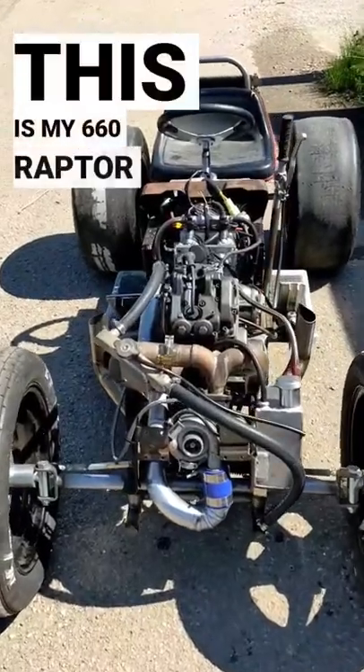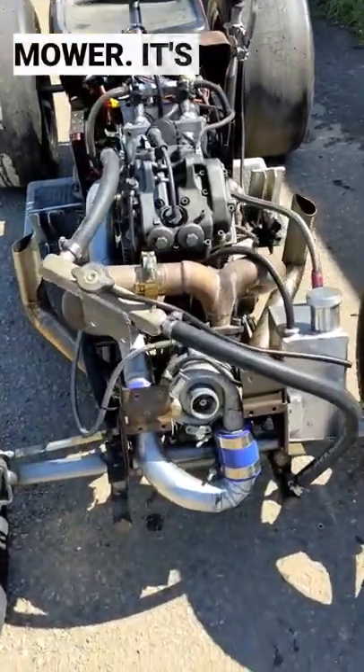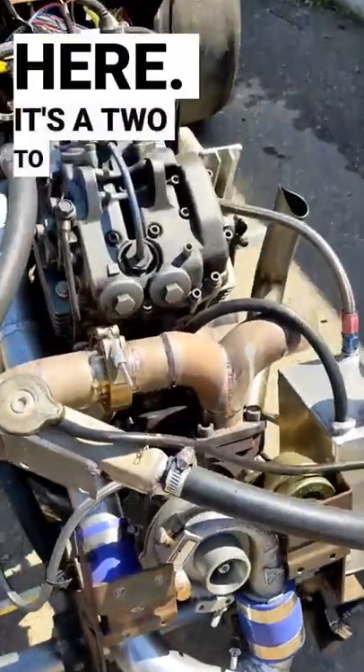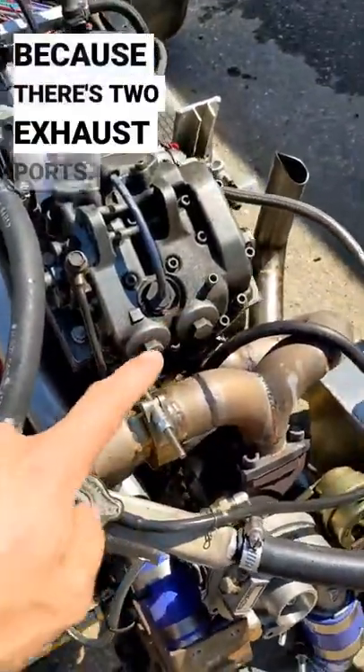This is my 660 Raptor turbo lawnmower. It's got a KO3 turbo right here. It's a 2-to-1 manifold because there's two exhaust ports.